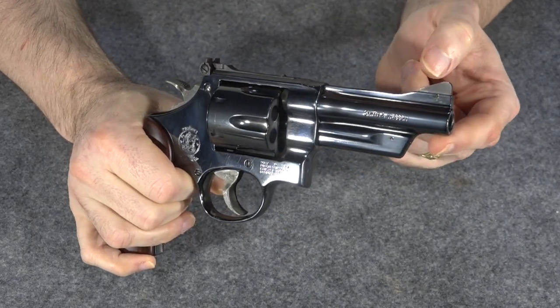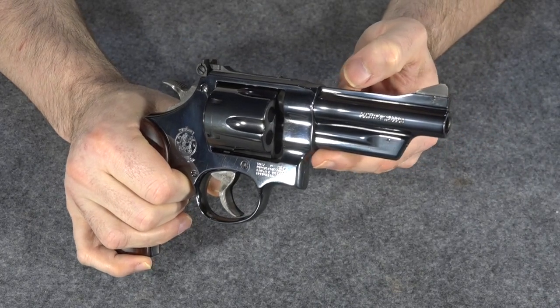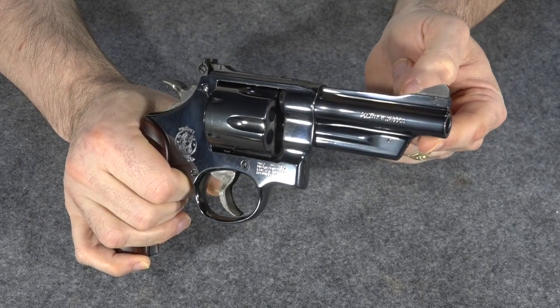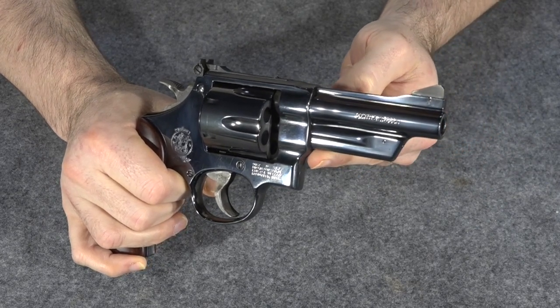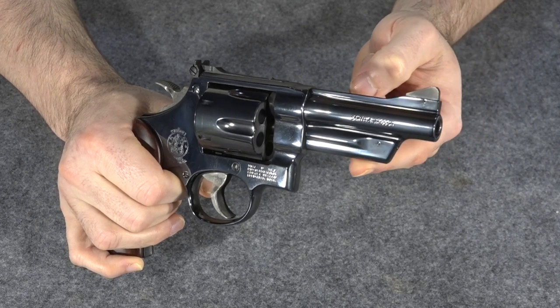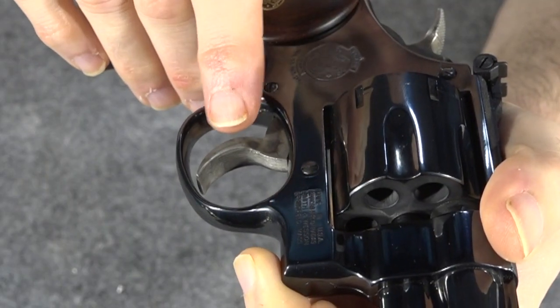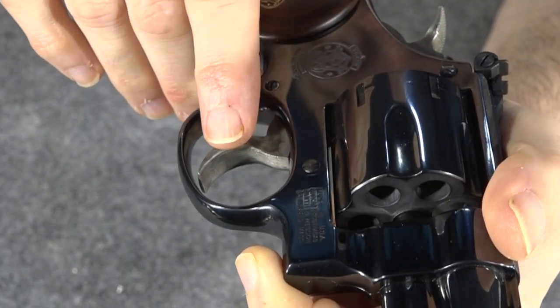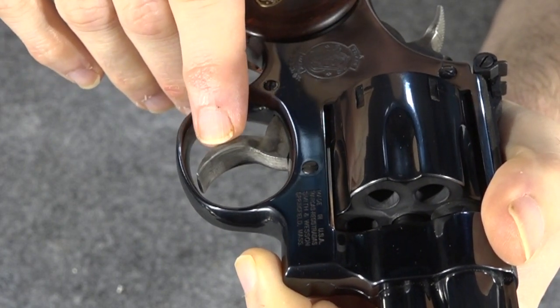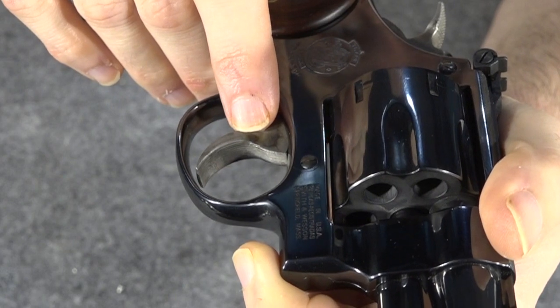Looking back towards the barrel again, you notice the under lug is a three-quarter style under lug with a slanted front — it's a really nice look with that tapered barrel. I love that, and it is an original feature of the Model 27 also. Another original feature from the original guns is the ribbed face on the trigger, which gives you a really nice grippy trigger surface — your trigger finger is not going to slip off of that.